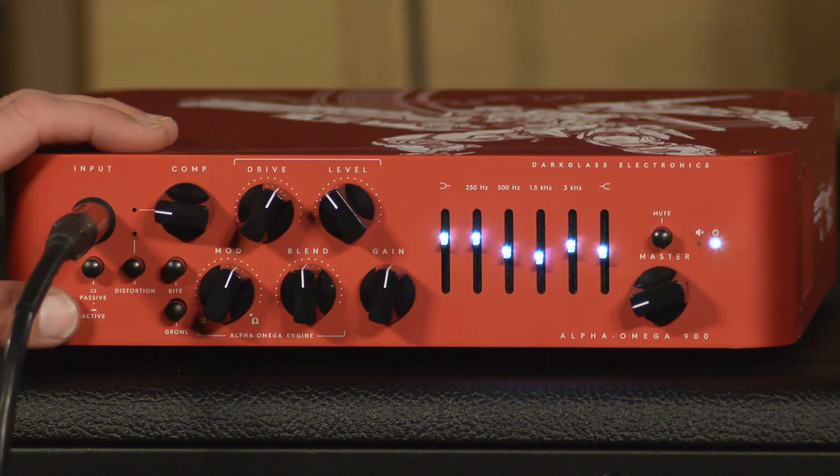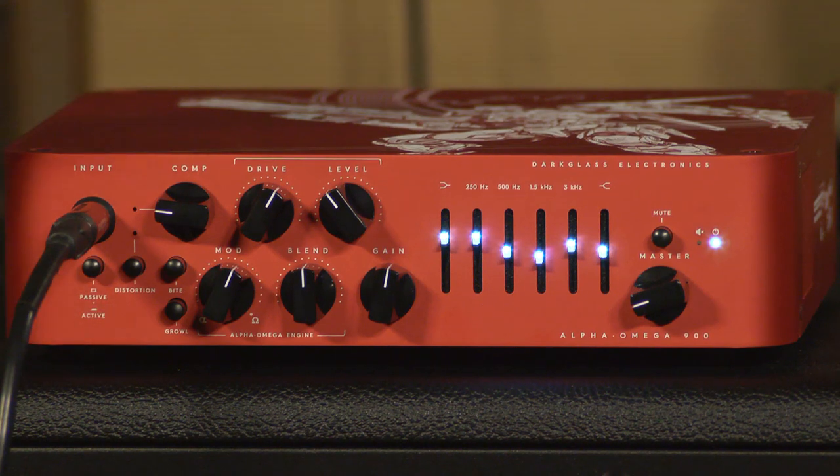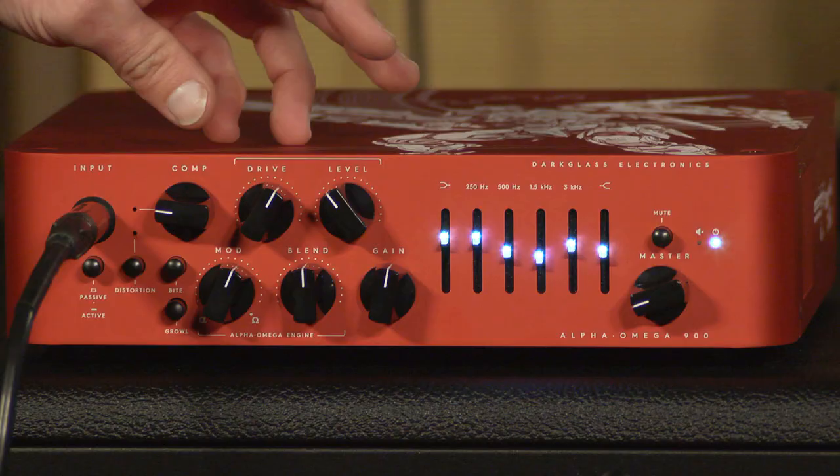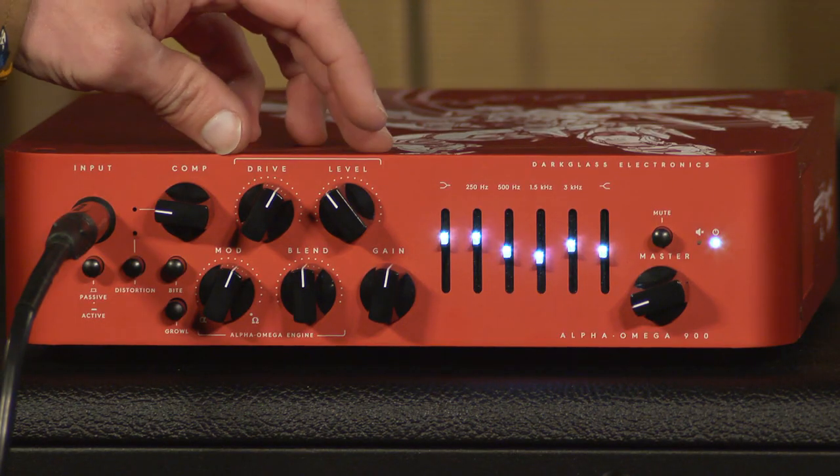It does have a passive and active setting for the input. If you're using an active bass, you can depress that active switch — it will drop your signal a bit into the preamp and will give you a much cleaner sound. I'm using a passive humbucking-style pickup guitar, this sweet Gibson Les Paul. And from there we get into the Alpha Omega drive engine.